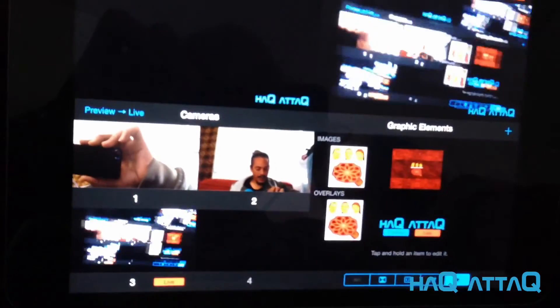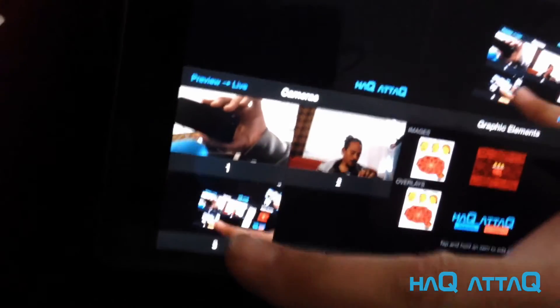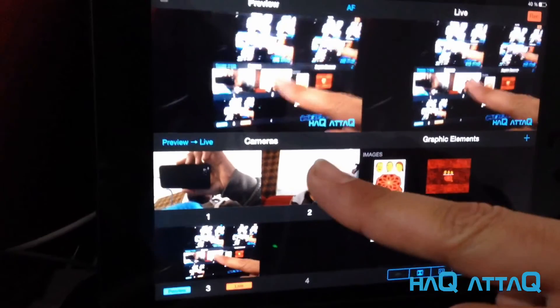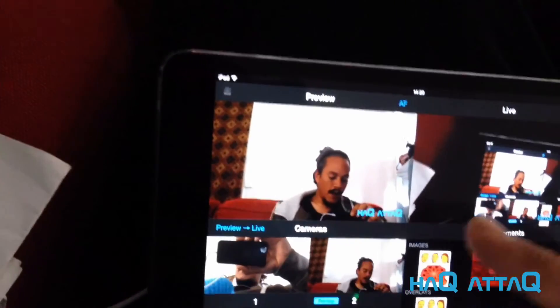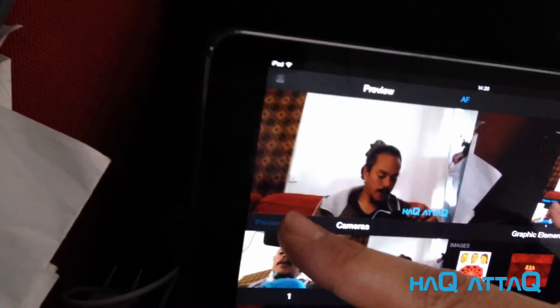Let me switch to my iPhone 5 to show you the setup. As you can see, this is the live video and these are the sources. Right now I'm filming with Source 3. If I want to use a different camera, I press that one — but it only previews the feed. I have to press 'live' to actually switch. And now in the video you'll see me filming myself.